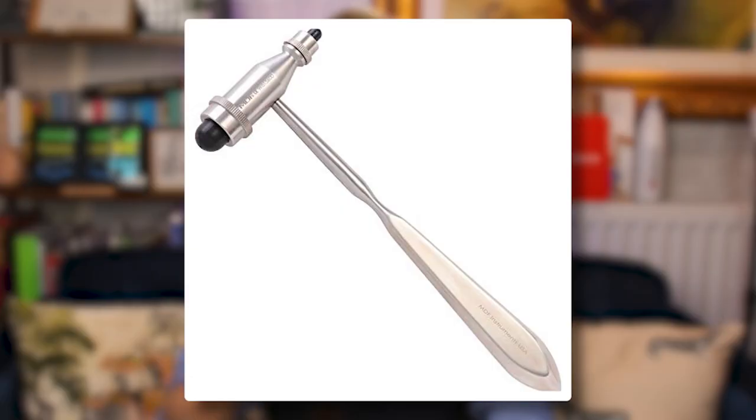Moving to a slightly different set of designs, this next one is called a Tromner hammer, and it looks much more in keeping with what you would call a hammer — a handle with a mallet-looking thing at the end. You'll notice that it has two different heads with different sizes, because they're designed to do different things. The larger head is used to elicit the neurological reflexes we've already talked about, while the smaller head is used for eliciting something called percussion myotonia.